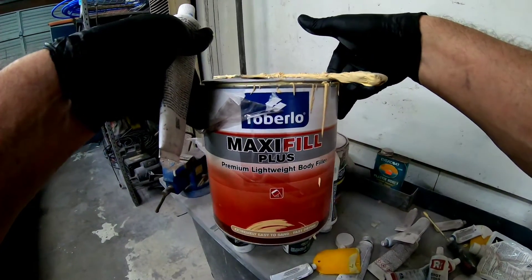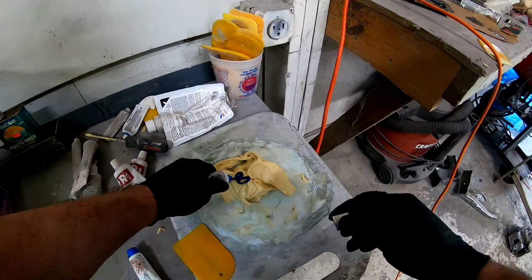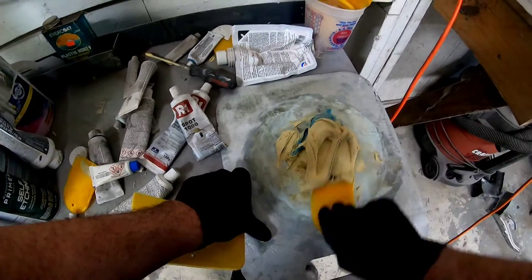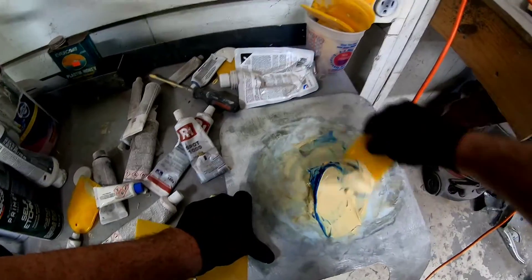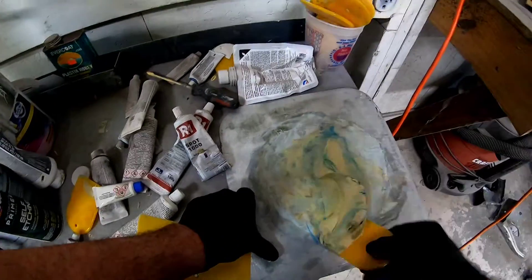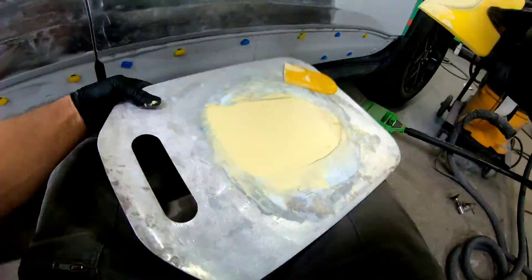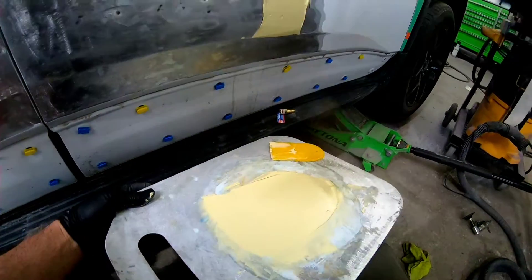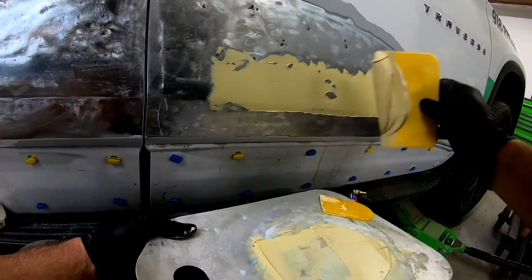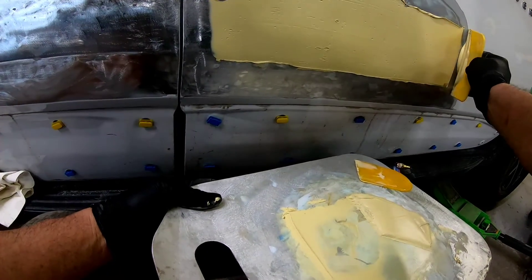Now it's time to spread some filler, and today we're going to use the Roberlo Maxi Fill. This is a good, high-quality filler, and I would recommend using a high-quality filler if you have a large area to fill and block — it sands a lot easier and it's going to create less pinholes and be much easier to finish. We mixed up a little bit of filler with 2% hardener and fold it in until it's all one uniform color with no streaks. I like to use medium pressure on my first coat of filler and press it into all those low areas. I'll apply the filler in sections — above the body line first, then below — and that'll help create that body line so we can refine it and make it look factory.